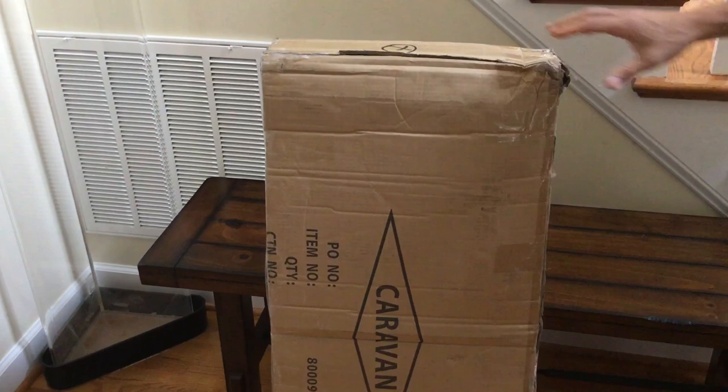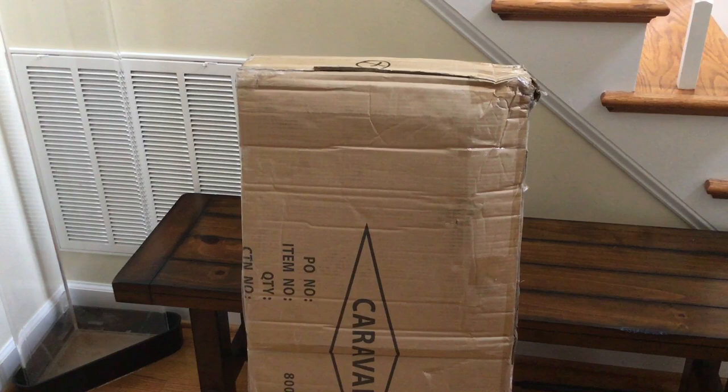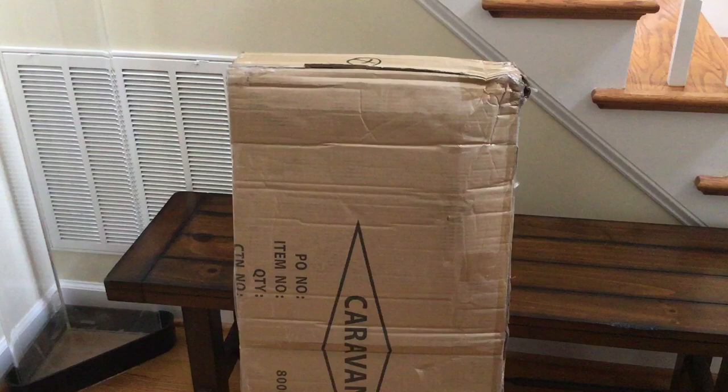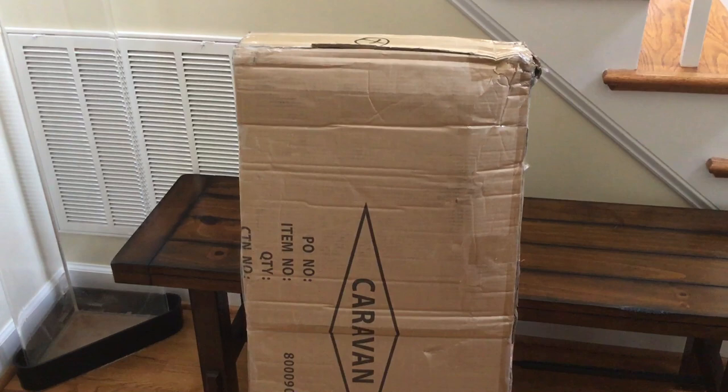Long story short, I had a Jansport Cascade 70 backpack that was somewhere around 20 years old and it had a tear in it. We sent it to Jansport as part of their warranty program, and their warranty program guarantees their backpacks for life. They said they'll either fix it and send it back or send a replacement.